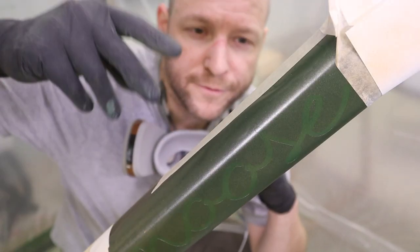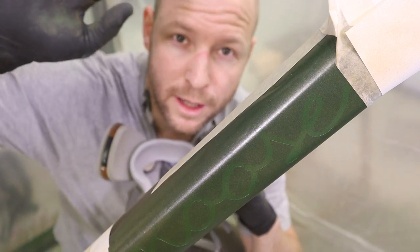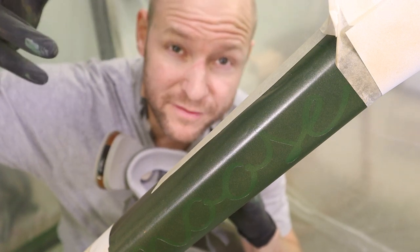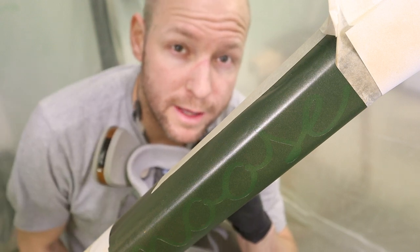As you can see, this first coat is really thin — just a little touch on there. I've let it cure for about 10 to 15 minutes and will now hit it with a second, slightly thicker coat, and then we're done.